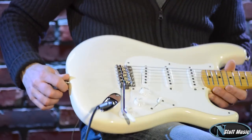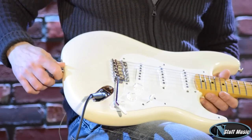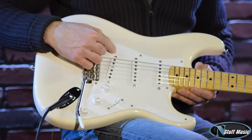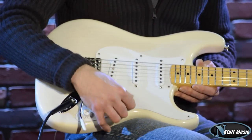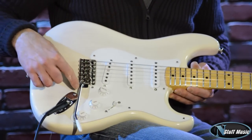Let me go through the features with you. First of all, we have an ash body. It's sort of an off-white color. A single-ply pickguard. We have three vintage single coils wired to a five-way switch. We have the synchronized tremolo, which is a six-point vintage type of tremolo.